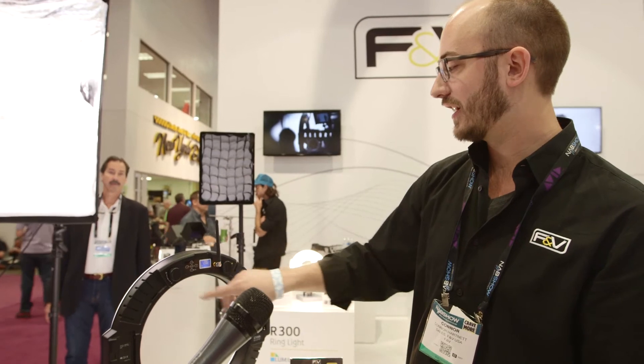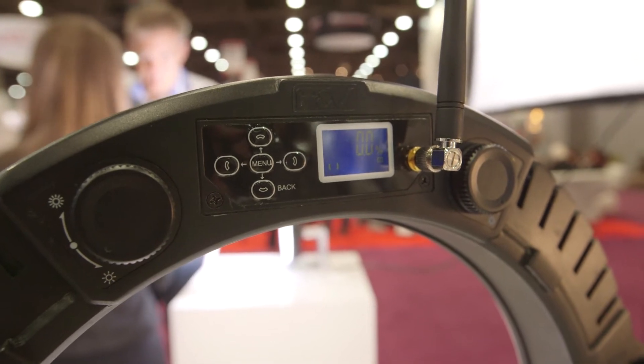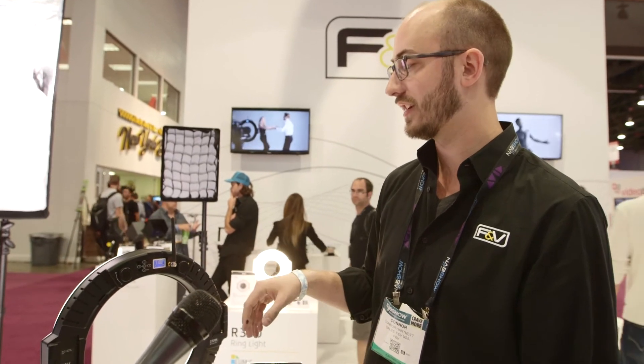We have the daylight and intensity knob, and you can see with the LCD it will give you a readout of your intensity, brightness, and color temperature. So you can dial in your precise settings every time, even without the app.